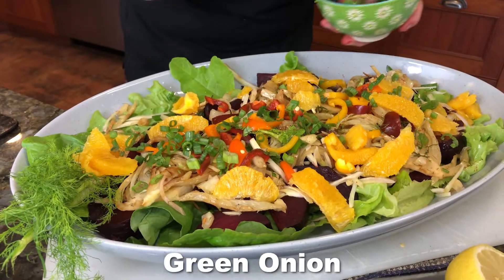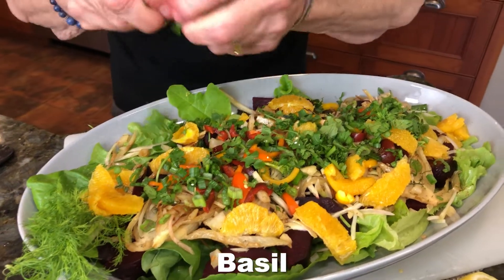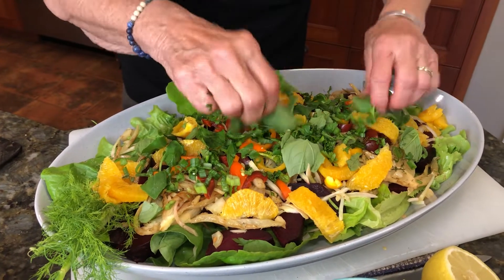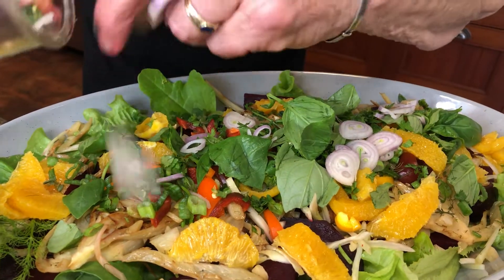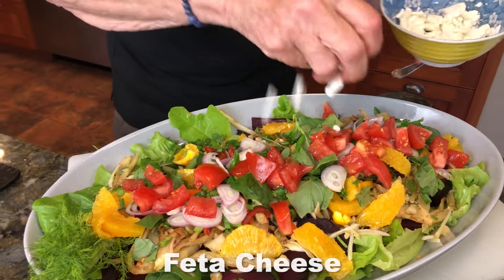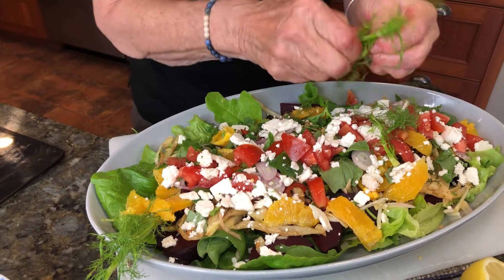I'm going to add some green onions and a little bit of cilantro here. Also got some beautiful basil and I'm just going to tear it into pieces — oh my God, the smell of the herbs and the fennel is fantastic. Some shallots here to make it a really crunchy, beautiful salad. I'm also going to put on two tomatoes. To top it all off, we've got some feta cheese — this is a goat feta — just crumble it up, and then we're taking our fennel greens and putting that on top.